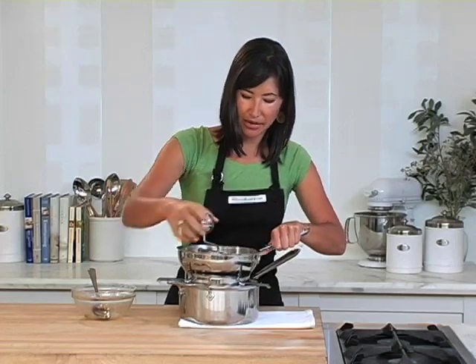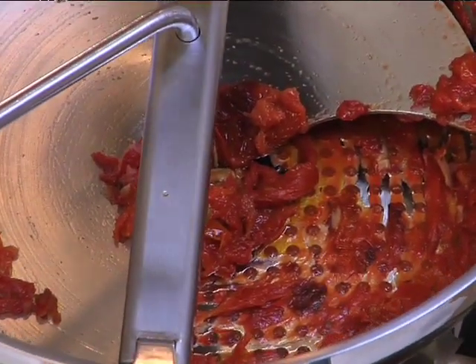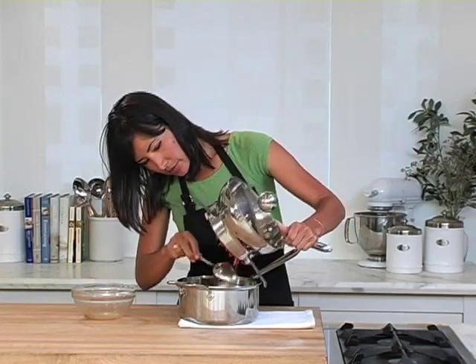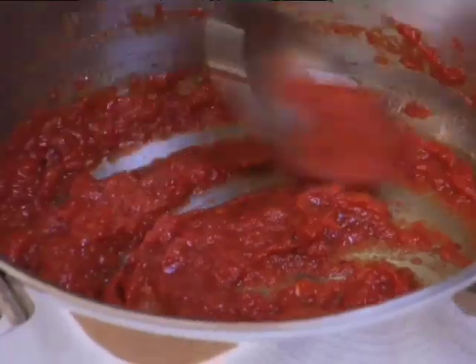So what you can see inside my food mill — what's left over — are all those tomato skins. We're going to let those stay behind, but down below we have all this rich, delicious tomato sauce.